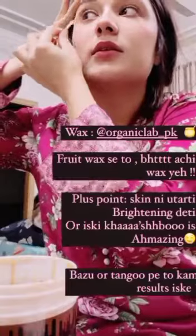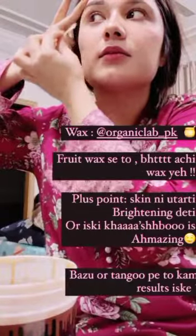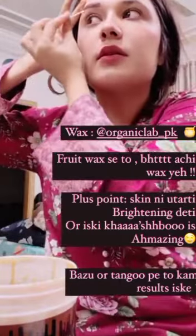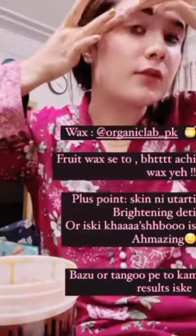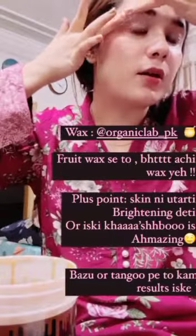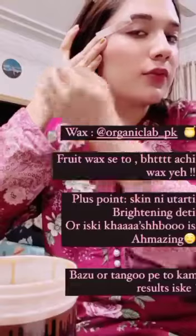Idhar se upar utha ke. Haan ji, ek minute khatam ho gaya tha. Uupar se tight karke yeh laga liya. Theek hai, bhi dekhiye ga — hum patti ko yahaan rakhenge, chipka ke, stretch karenge. Bahut patli lage lagani hai, moti bilkul nahi lagani hai. Idhar se dobara tight karenge, full tight. Theek hai.